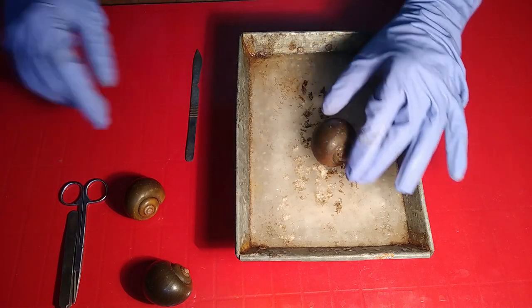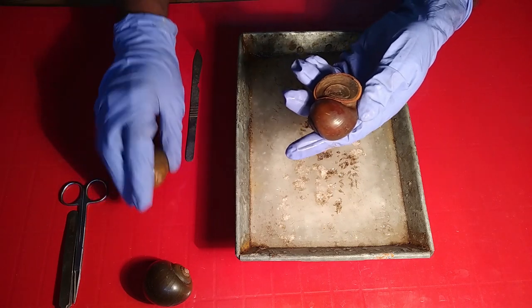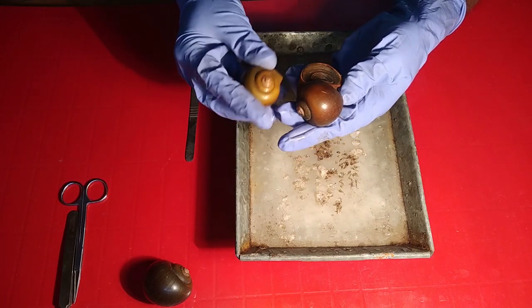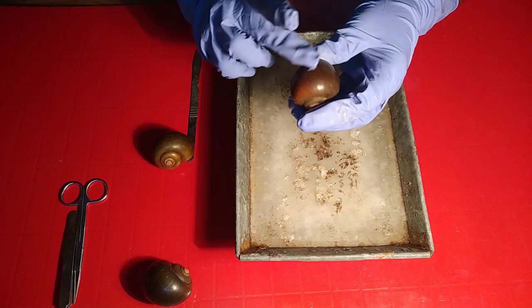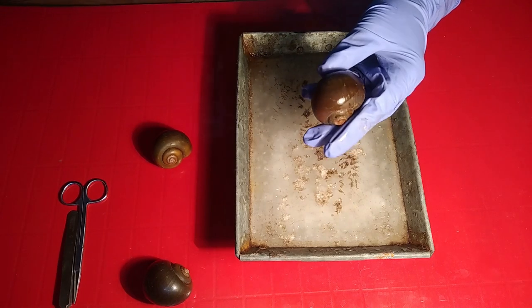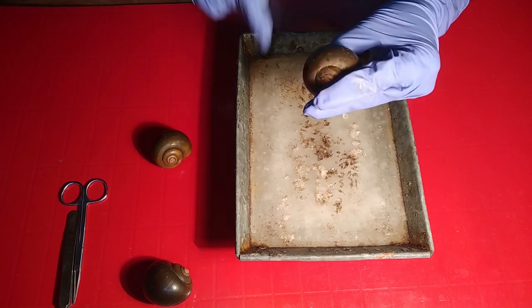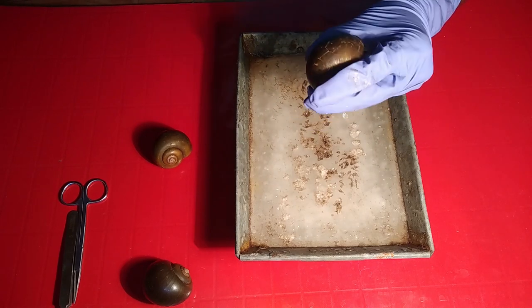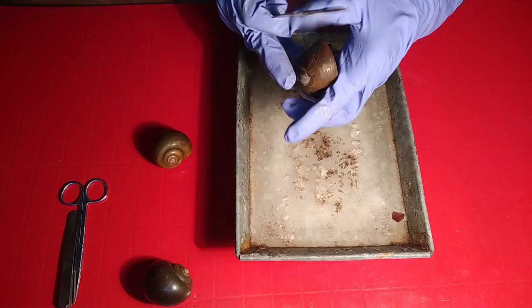Welcome to Jubangla. In this video we'll try to have a session with this mollusk. There are so many questions regarding how to open the shell and how the mollusk looks under the shell. They are soft-bodied, unsegmented animals. First of all, we are trying to remove some shell portions with this scalpel.